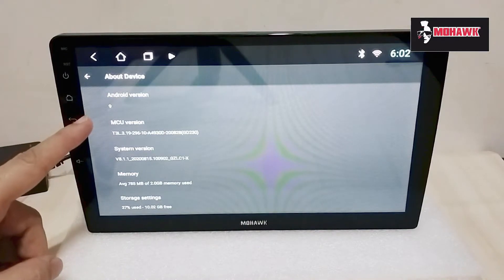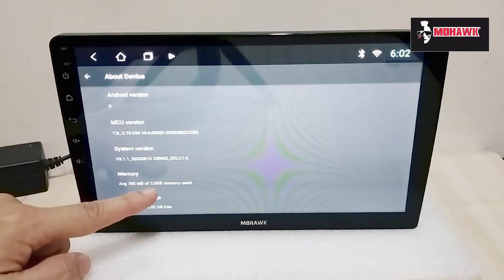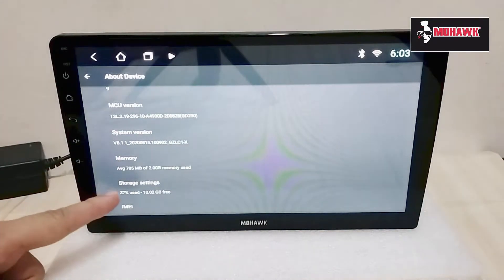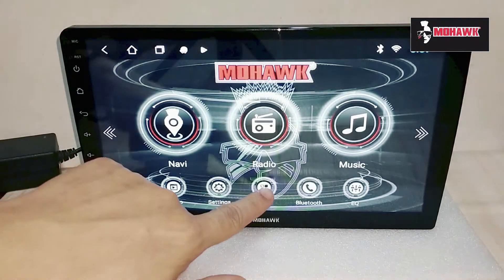As you can see, this head unit is powered by Android version 9 and comes with a T3L MCU. It has 2GB of memory, and in terms of storage we have 16GB — about 37% of which has already been used by the system itself.